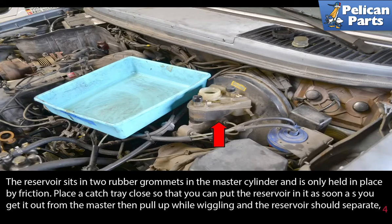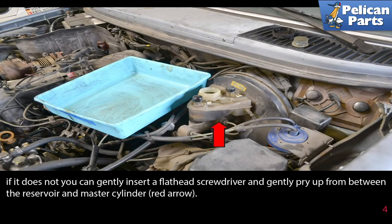The reservoir sits in two rubber grommets in the master cylinder and is only held in place by friction. Place a catch tray close so you can put the reservoir in it as soon as you get it out of the master. Then pull up while wiggling and the reservoir should separate. If it does not, you can gently insert a flathead screwdriver and gently pry up from beneath the reservoir and the master cylinder as indicated by the red arrow.